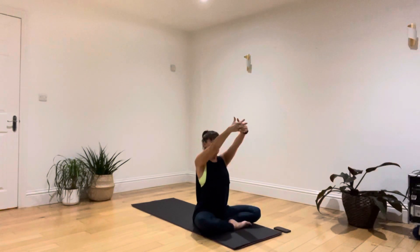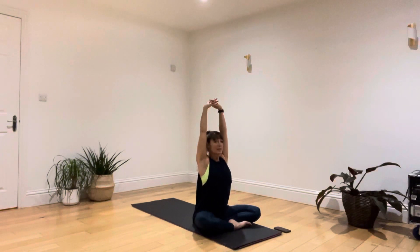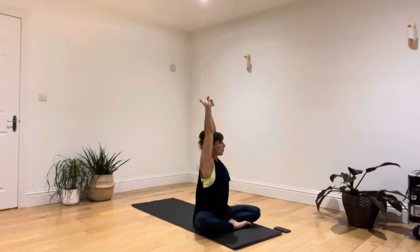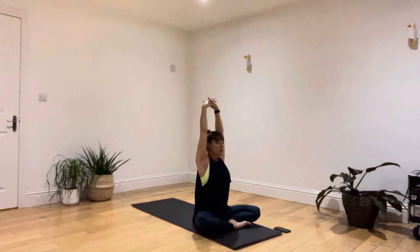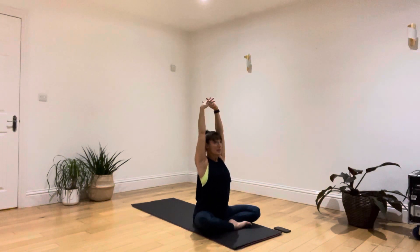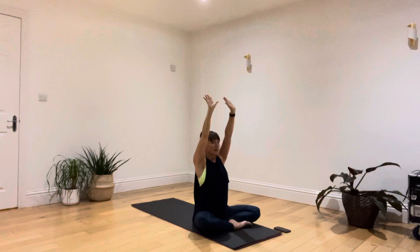Now clasping your fingers together, raising your arms high above your head and taking a deep breath in. As you breathe out, let's take a little rotation with your upper body. Breathing in, bring it back to the middle. Breathing out, a little rotation the other way. Breathing in back to the middle, and breathing out, lower down your hands.